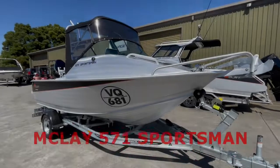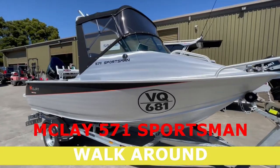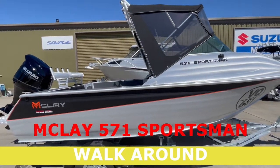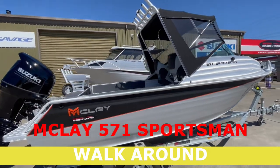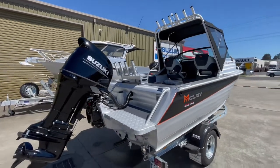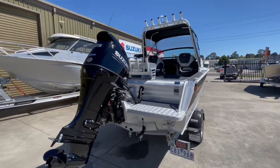G'day folks, David here at Warragul Marine Centre. Just doing a quick walk around on the Maclay 571 Sportswind Caddy Cab. This one's packaged up with a Suzuki 115hp 4-stroke and is sitting on a Maclay MLJ series trailer.